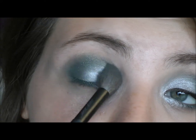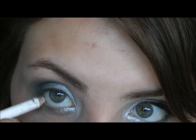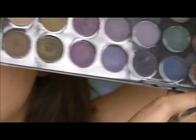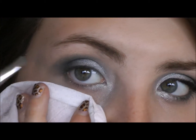I'm just going to lightly pat it on to kind of set it. Then as usual I'm going to use a little bit of white eyeliner in the waterline. For the lower lash line I'm basically going to take the same colors — this one, and this darker olive green one — just kind of creating an interesting gradient. I'm using like two shades at a time, and I really recommend using a paper towel or a tissue for this.